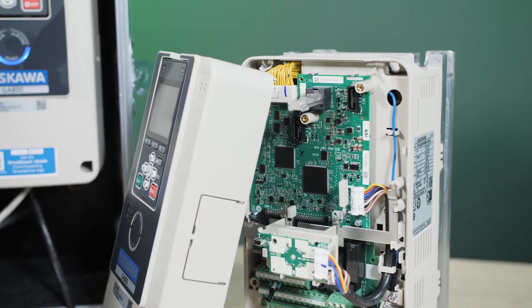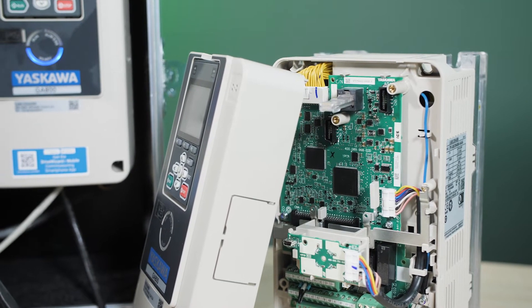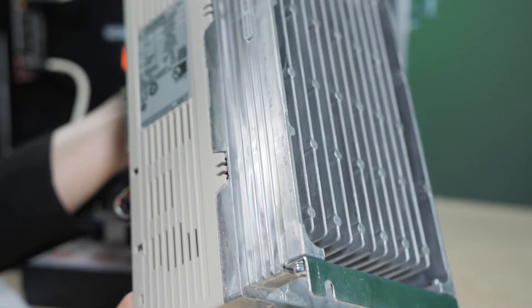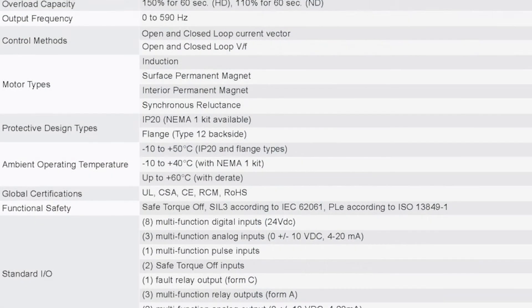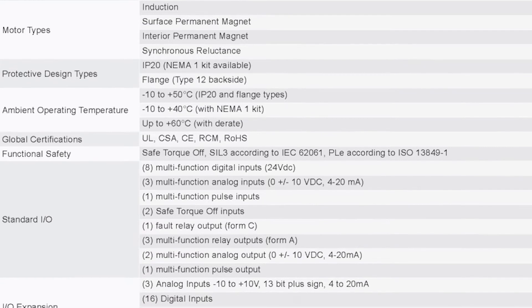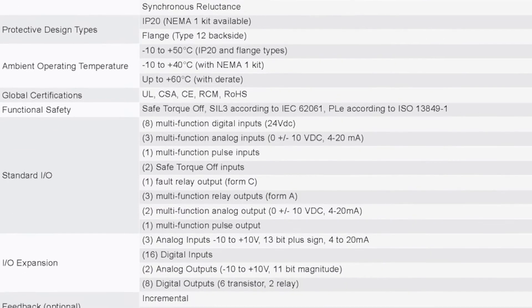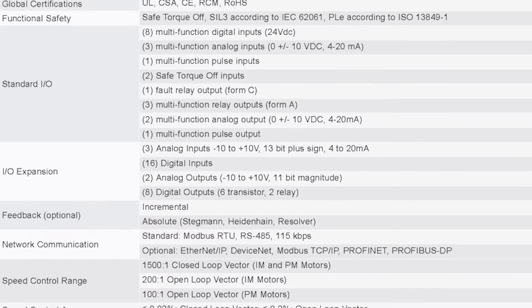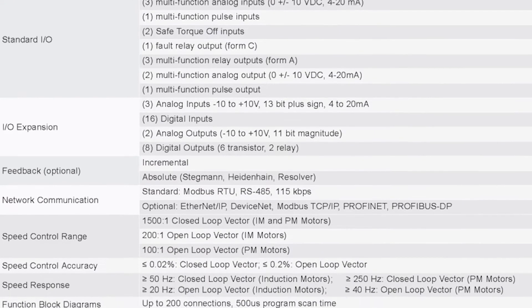A NEMA 1 kit is available for standalone installations. When installed inside a cabinet, the drive can be mounted either with the heatsink internal or with the heatsink external for optimal heat management. The GA800 controls induction motors as well as permanent magnet and synchronous reluctance motors. A smart power saver mode reduces energy consumption at reduced speeds and loads for top efficiency.